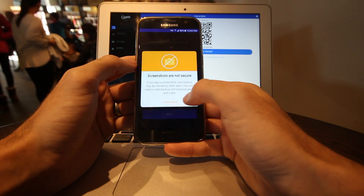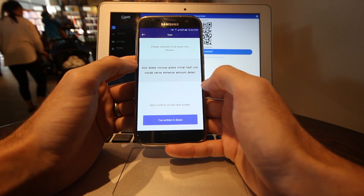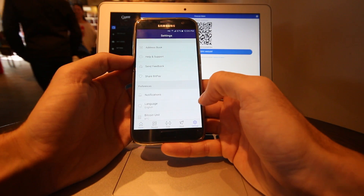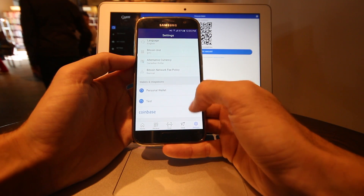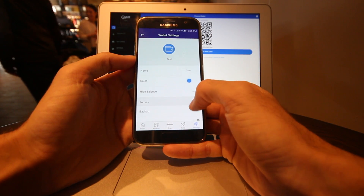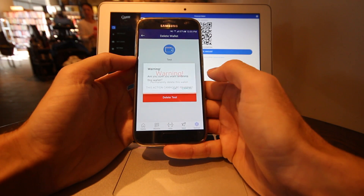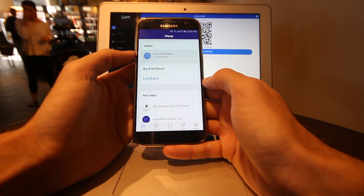It's important that people don't see this code, nor should you take a screenshot because that's not secure. It gives me a string of 12 words. All I would do is write this phrase down and re-enter it to confirm. If I want to get rid of this wallet, I go into settings, click on the test wallet, hit more options, and then delete wallet. Make sure you've written down your phrase if you want to recover that wallet, otherwise you're out of luck.